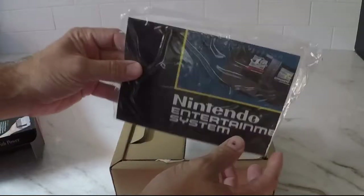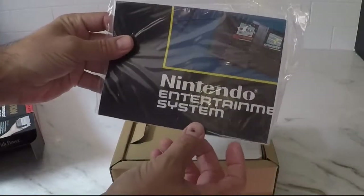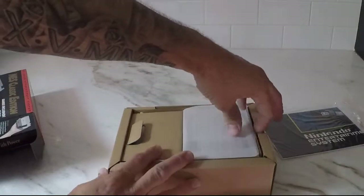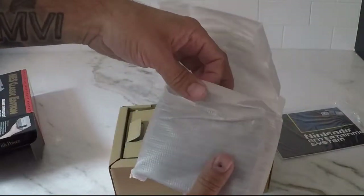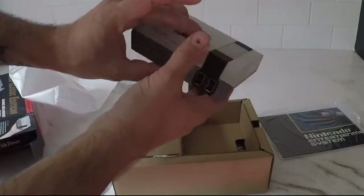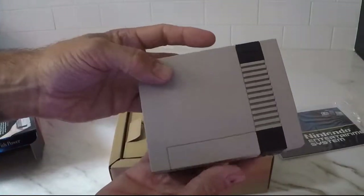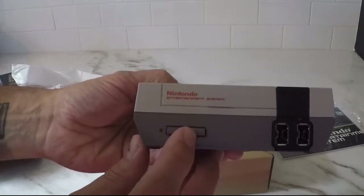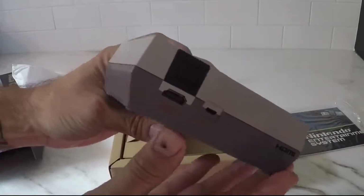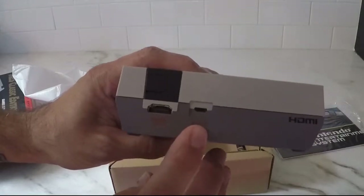First thing we have is what looks like an old school Nintendo poster with some instructions. Next we have the console itself, neatly packaged. As you can see it looks just like a little NES. It's got the power button, the reset button, the two ports for the controllers, HDMI out, and the power in.